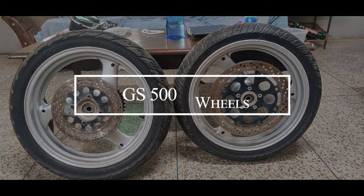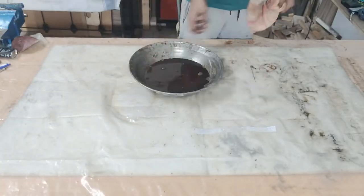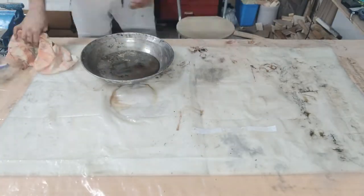Hey everyone, this is the episode where I show you how I changed the bearings on these wheels and painted them. Of course it was my first time doing both these things, so you will see a haphazard process with a bunch of mistakes.